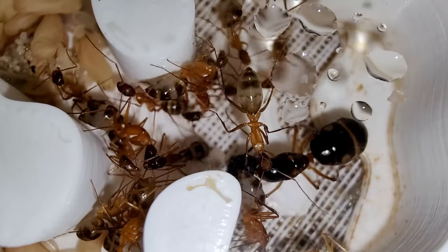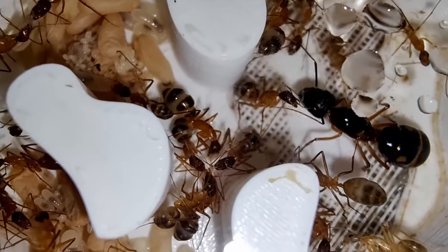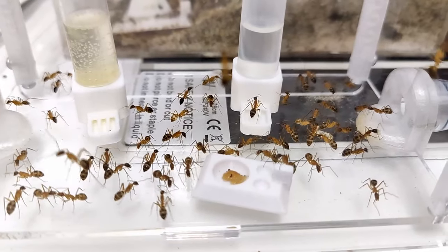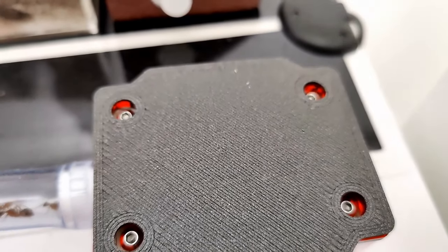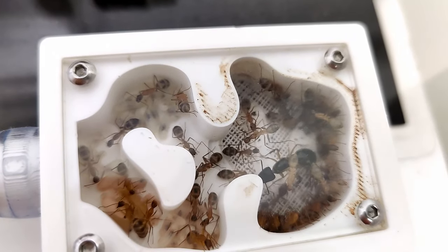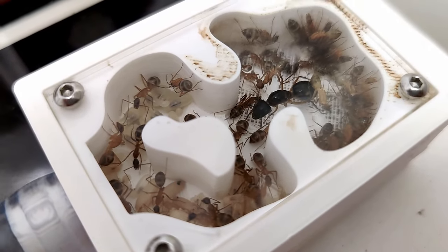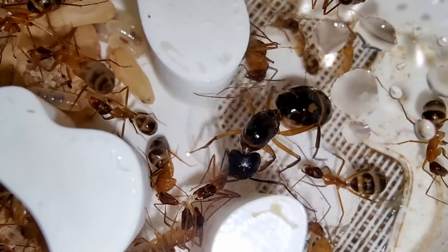Also, their nest does not need to be hydrated — they can be kept dry. The ants will need access to water nonetheless, so have a liquid ant feeder with water in their outworld at all times. And since I get this question a lot lately, for your future planning, their colonies can reach up to 3000 individuals in captivity, so you will need to upgrade your ant farm setup a few times as your colony grows. It is best to always be one step ahead, since they grow fast while also being big ants, so they will need space to properly grow.